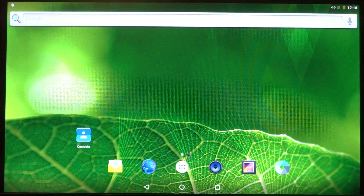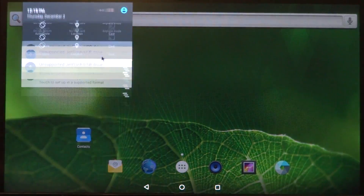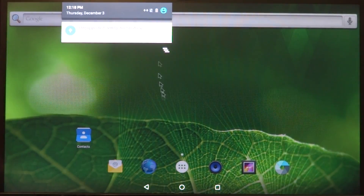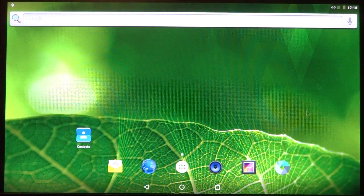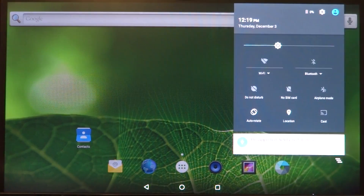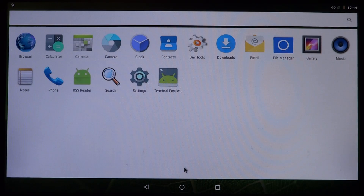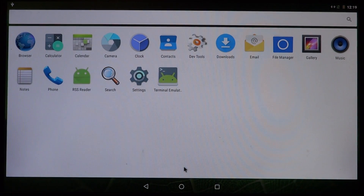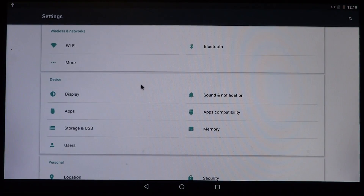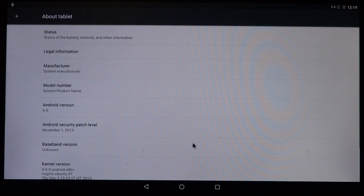For this build I'd like to thank the developers at Android x86. I hope you guys enjoy the demo, and I'll see you next time.